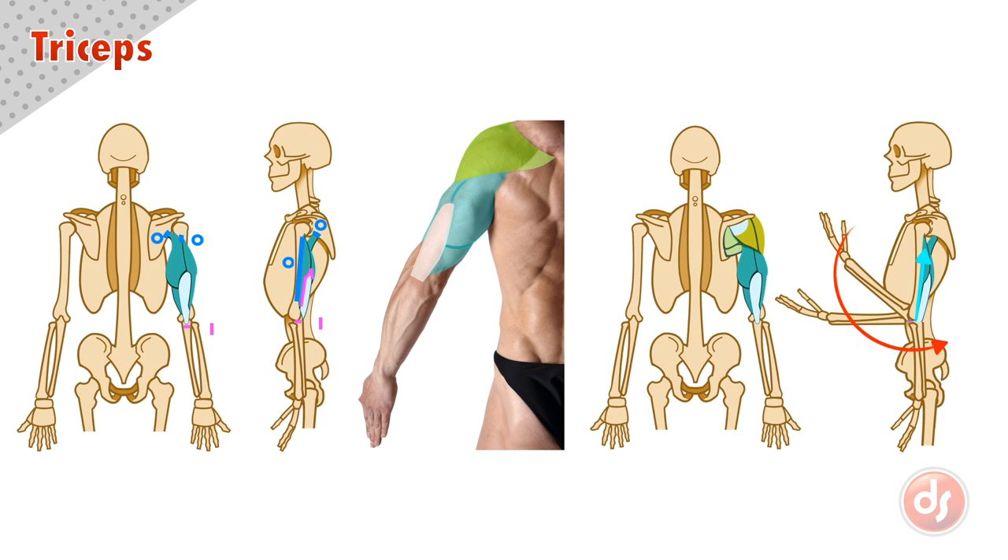Remember all of these points when drawing the triceps. Analyze the anatomy on the surface of your reference, and draw from observation and memory to help you learn.